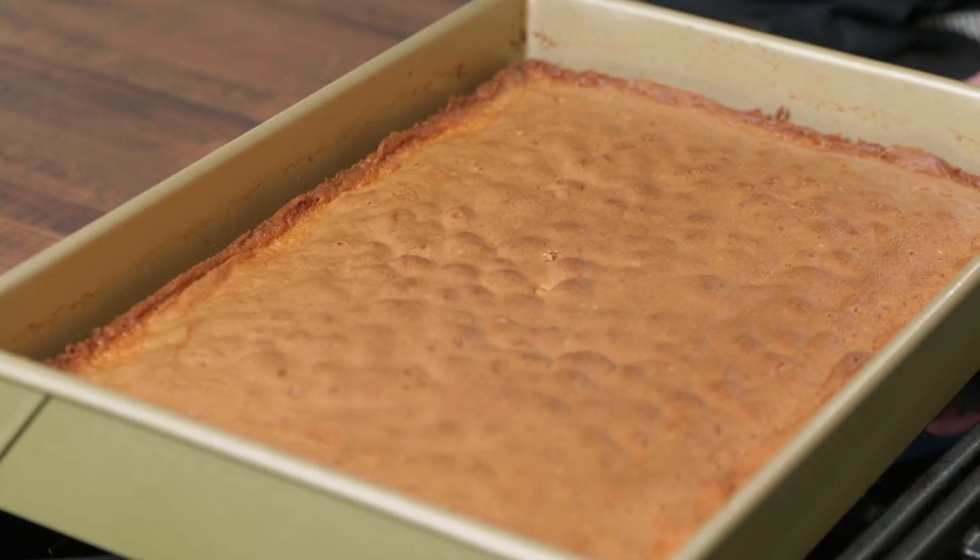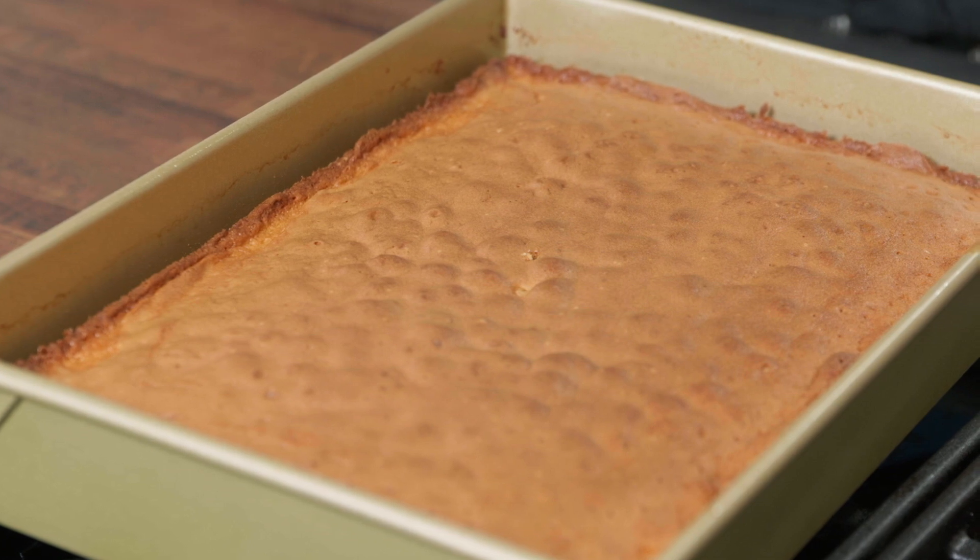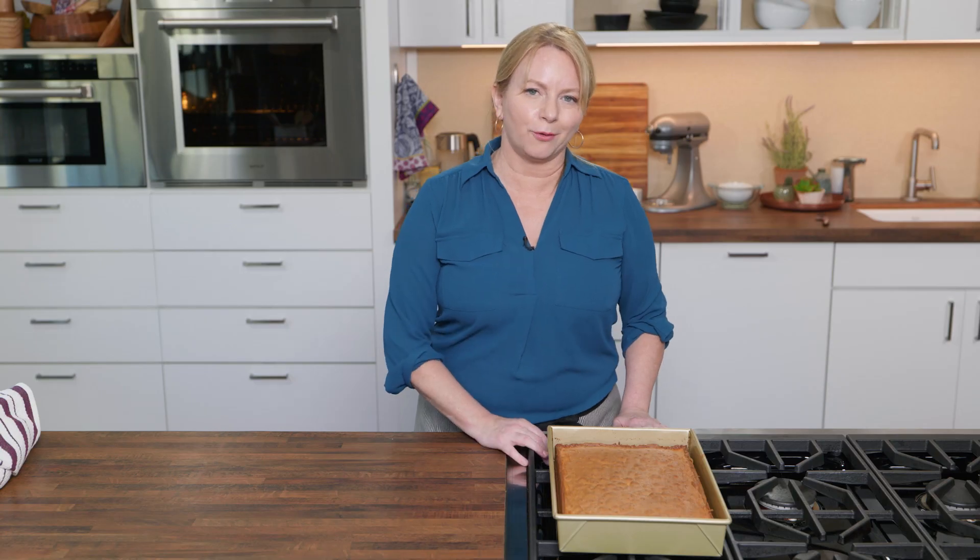The cake needs to cool completely before I can frost it — that's going to take a good two hours. Of course, if you don't want to leave it on the stovetop, you can move it to a wire rack.